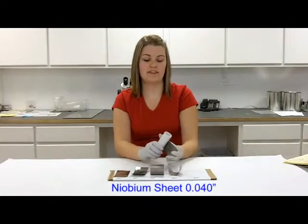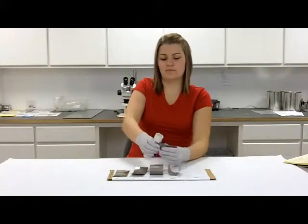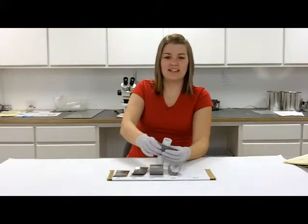1,000ths — 40,000ths — can't really get it to bend around the tube. Maybe if you use some sort of machine it would work, but by hand it's pretty difficult.